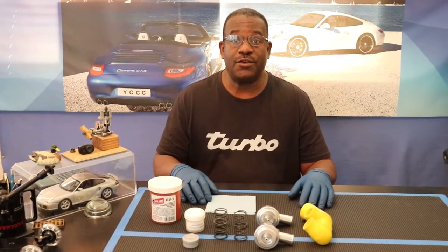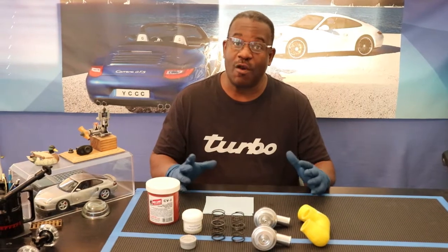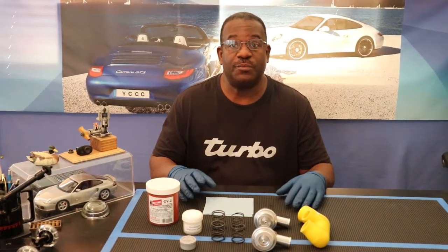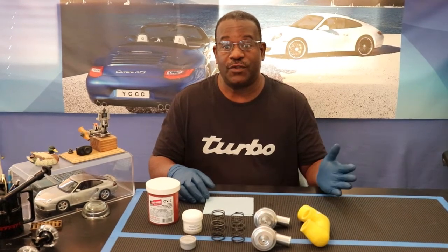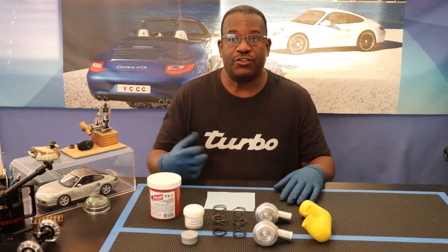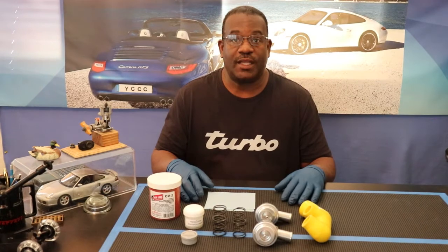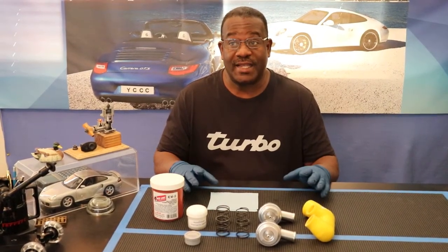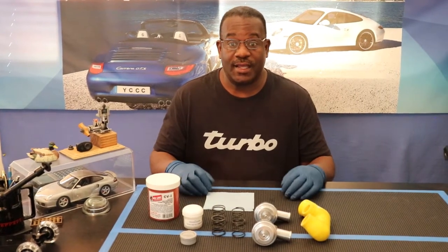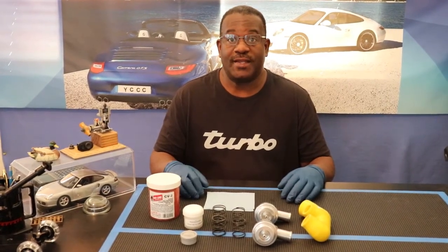Hi YouTube, EngineerBoy100 here. Today's video is on the diverter valve or the blow-off valve. The fundamental difference being the blow-off valve actually vents to the atmosphere and the diverter valve recirculates the pressure from the intake manifold. I'm going to be covering how to use them, how to maintain them, how they work, and why I selected the one I did.